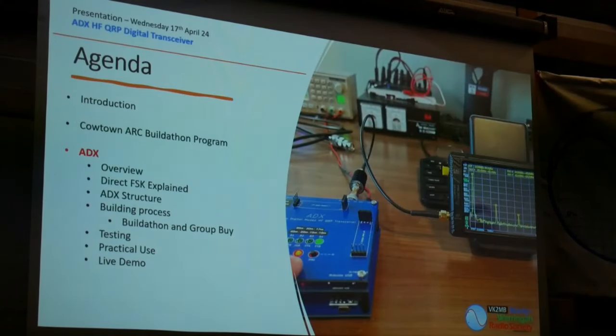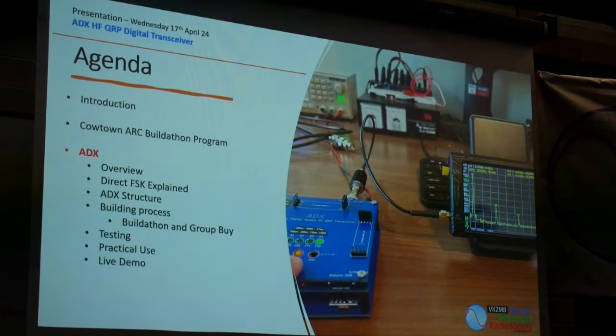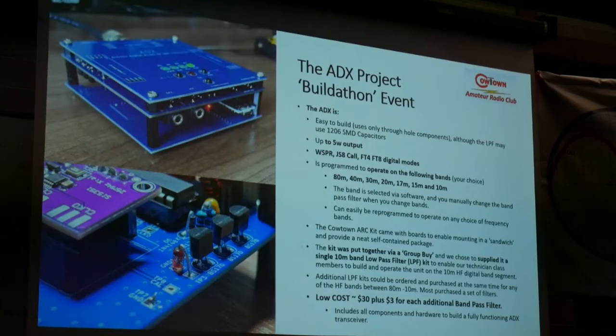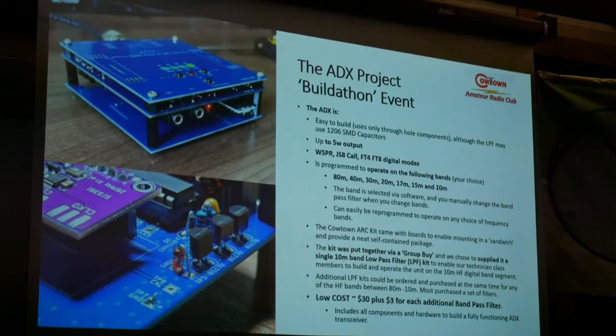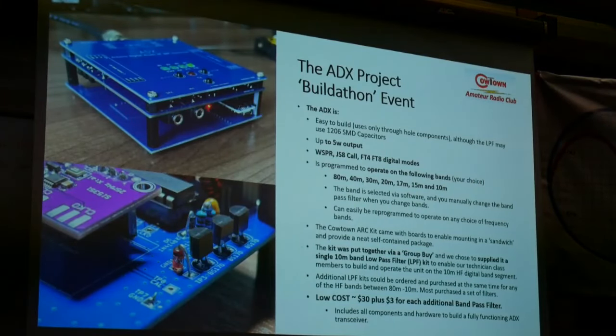Now let's come to the main event — talking about the ADX. I won't lift it up because it's actually connected and operating down here, but that's this little thing you can see there. Having said I wouldn't lift it up — I just lifted it up. Let me just quickly switch to a video which will introduce the ADX to you. Theoretically, the audio will work as soon as I hit this button.